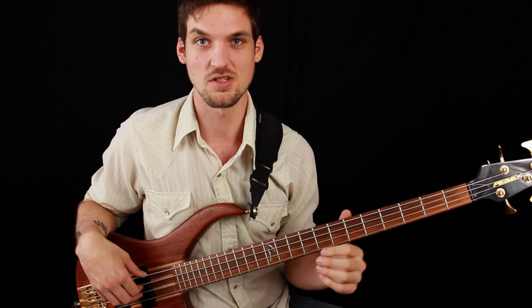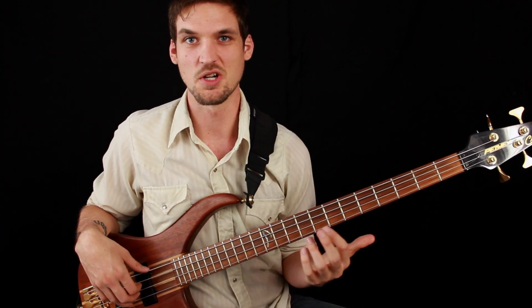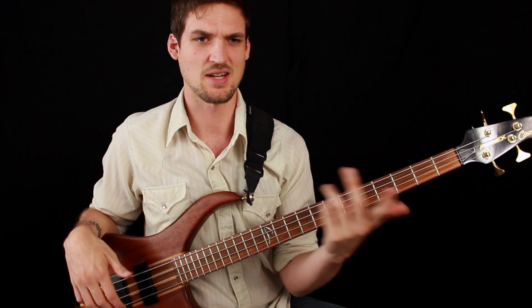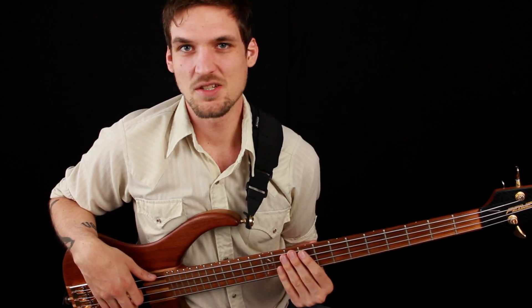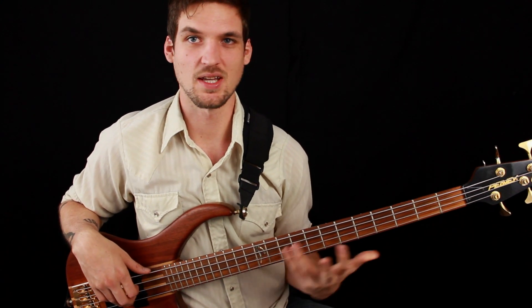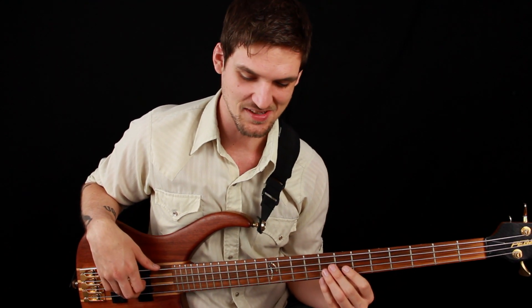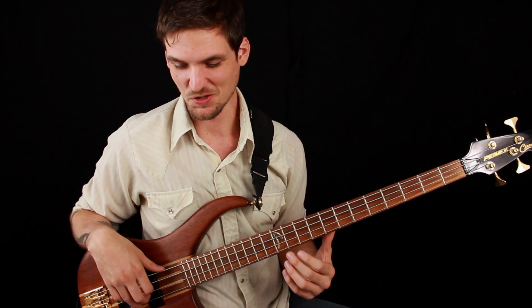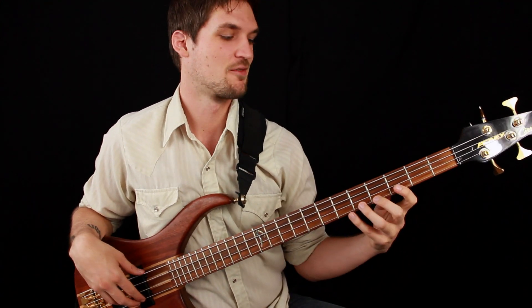The bass part doesn't quite follow those chord changes, so it really behooves you to know this tune well. That way, if somebody calls it on a gig, you don't get scared thinking your part doesn't match the changes — because you know that's just how the tune is on the record. Let's get right into a play-along on that A part at a reduced tempo so you can catch up, and then we'll do full tempo. This is my robot attempt at a Zigaboo Modeliste drum groove.